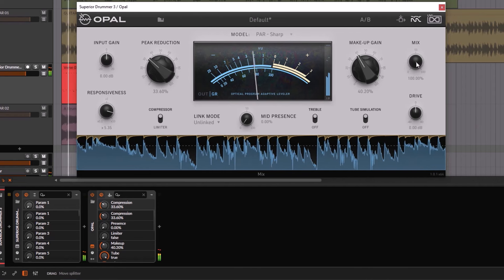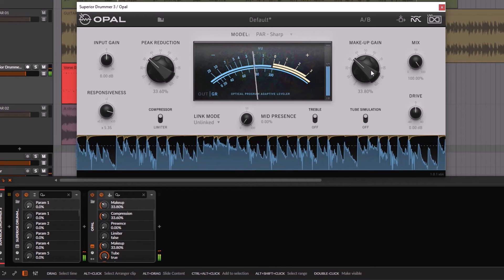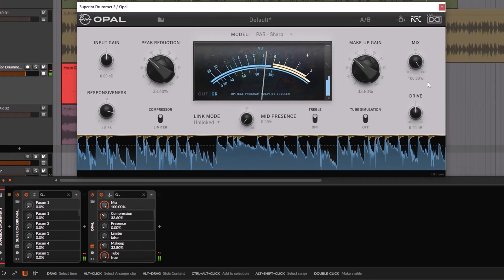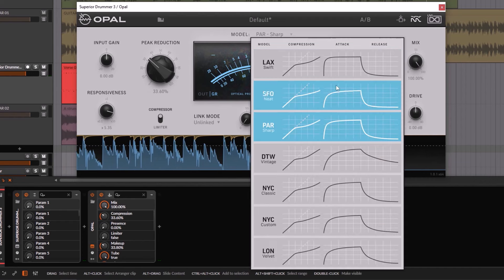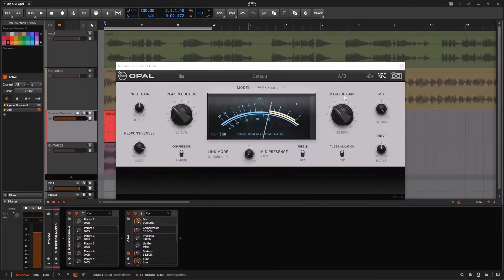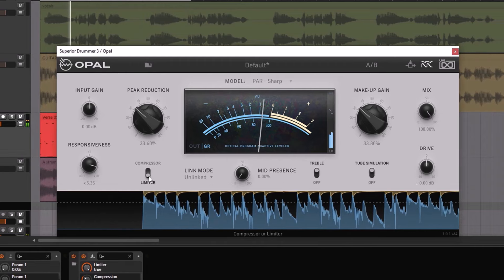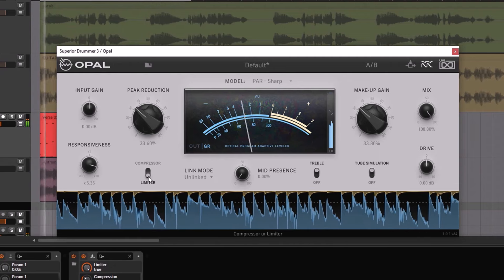Even if you have different models and different profiles, you can change how this works. So even if it's super fast — a little bit jumpy because I'm doing too much — I can use this to compress drums. Go down on the makeup gain. Comparing dry versus wet, it sounds fine. It's because we can adjust the responsiveness of whatever model you're using, which makes this plug-in super versatile. And just like the original unit, you can use it as a compressor or as a limiter.